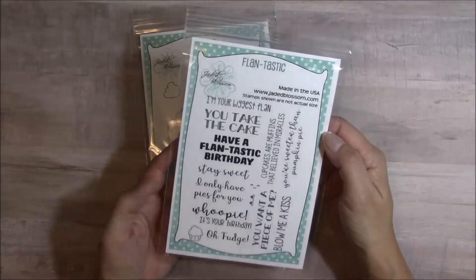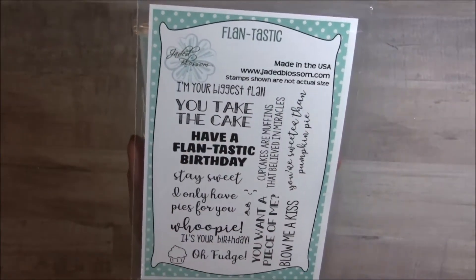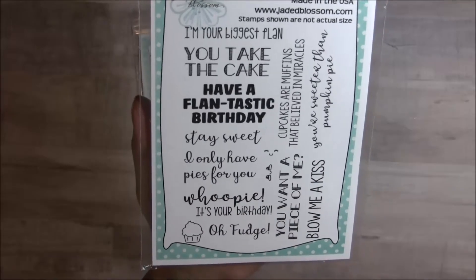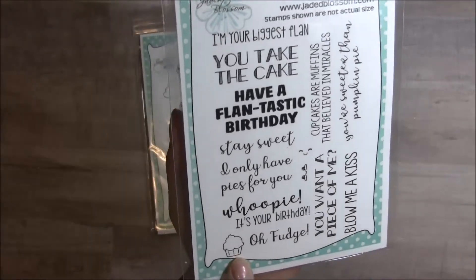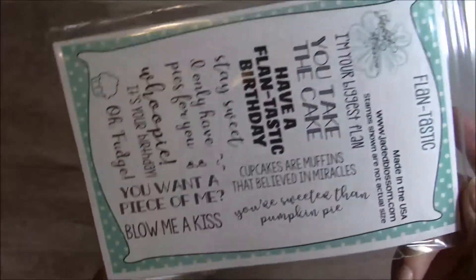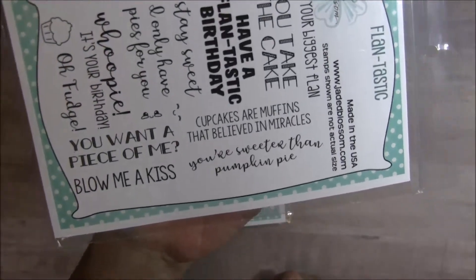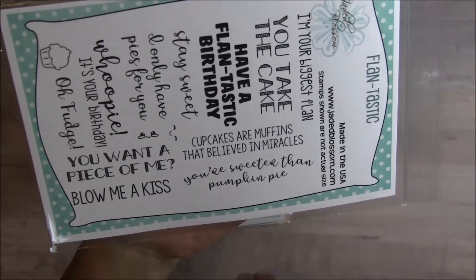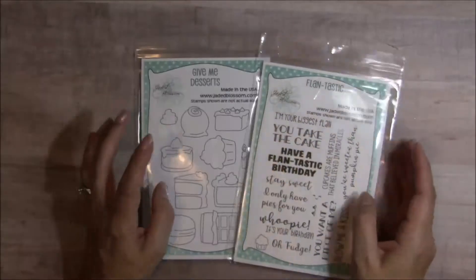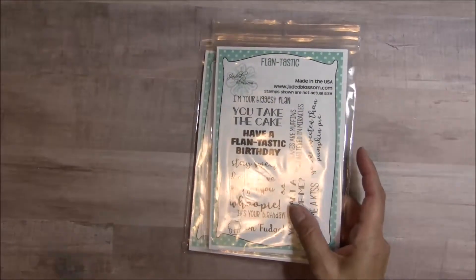The second set is a sentiments stamp set called Flantastic. You have: I'm your biggest flan, you take the cake, have a flantastic birthday, stay sweet, I only have pies for you, whoopee it's your birthday, oh fudge — and then a little cupcake with tiny faces that fit onto it. On this side you have: you want a piece of me, blow me a kiss, cupcakes are muffins that believed in miracles, and lastly you're sweeter than pumpkin pie. Another fun set with several different types of sentiments to coordinate with stamped images, die cuts, or SVGs.